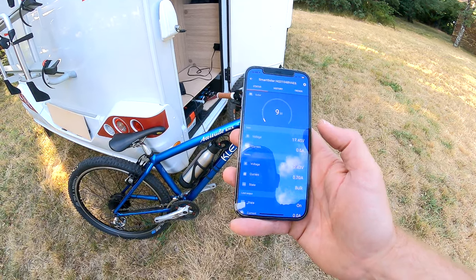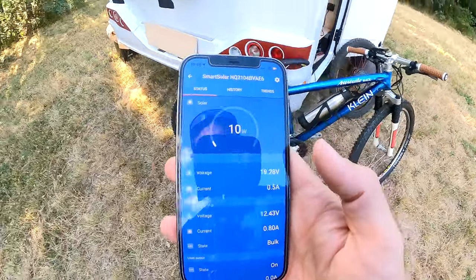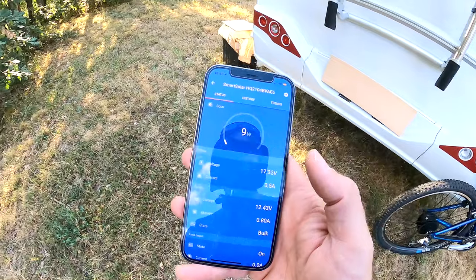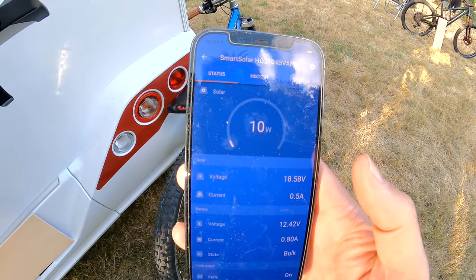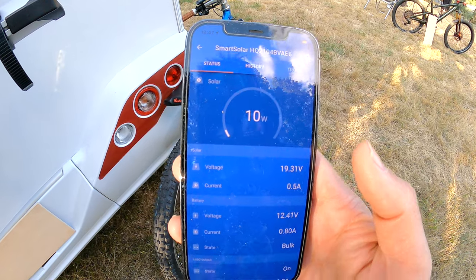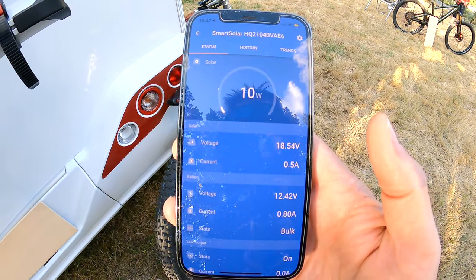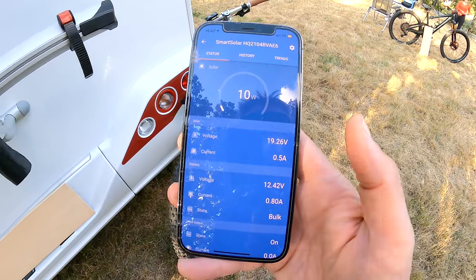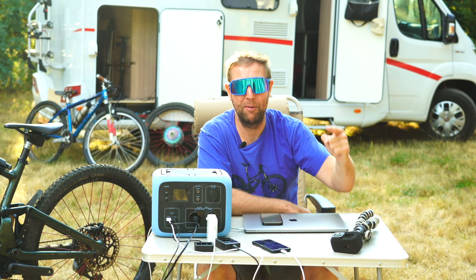We've actually had it for about a week, so I don't completely know how it all works yet, but you can see we are pulling 10 watts from the solar — it's about eight o'clock at night. It's holding at 12.42 volts and I was charging the Kenevo and Bayer's bike the other day with no problems. That is the most expensive setup and it's awesome. I will be doing a full review very soon.